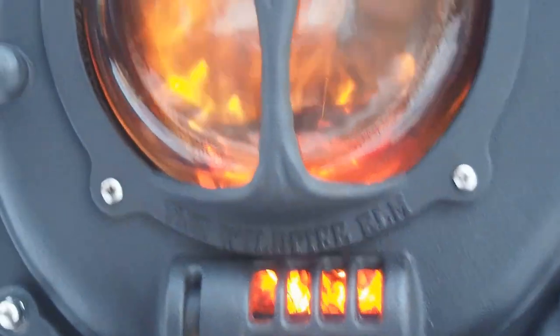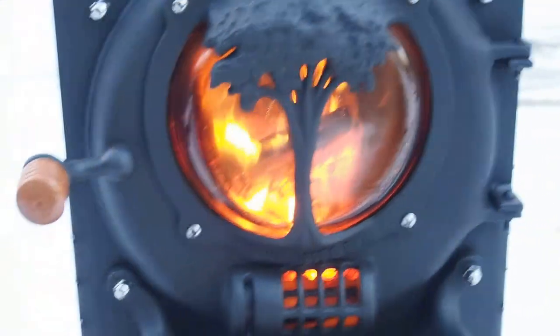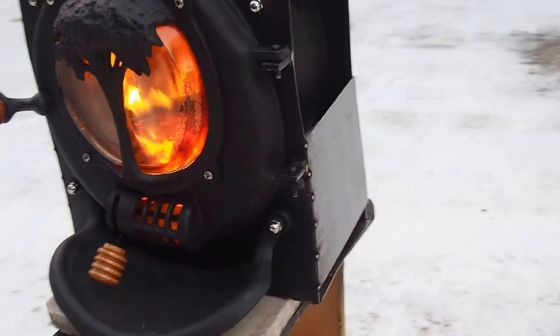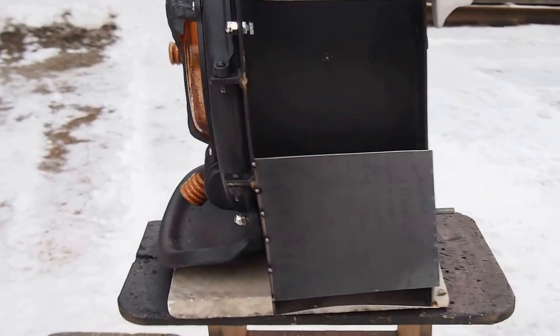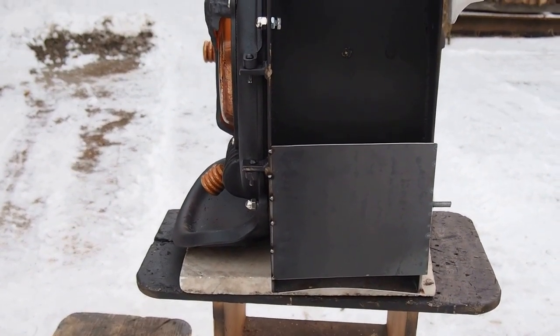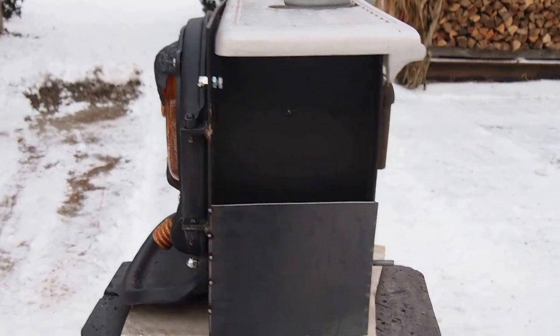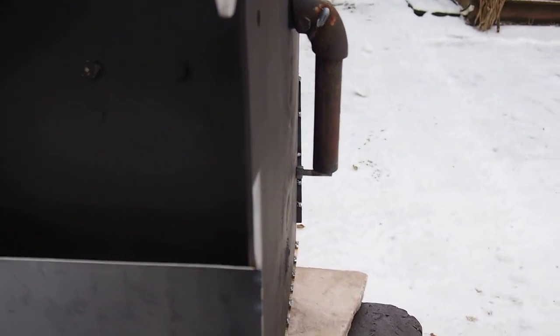Opening it back up again. The width of this stove is 17 inches and the height is also 17 inches. So we've got 9 inches and probably 7 inches — that's 16 inches. There's a little pigtail sticking out the back that provides the air for the secondary combustion.